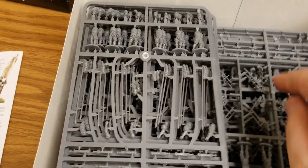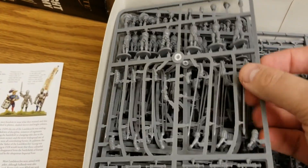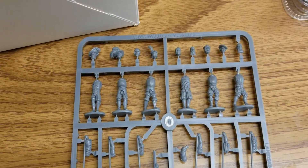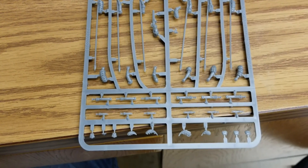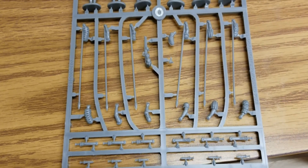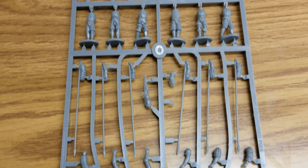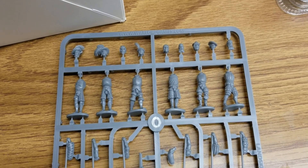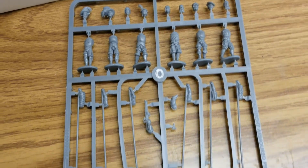The entire left side of the box is sprue after sprue of pikemen. We'll take a look at one — six per sprue, really cool stuff. There are some accessories too, which we'll put on the swords for that authentic Landsknecht look. Lots and lots of pikemen is going to be the way to go.